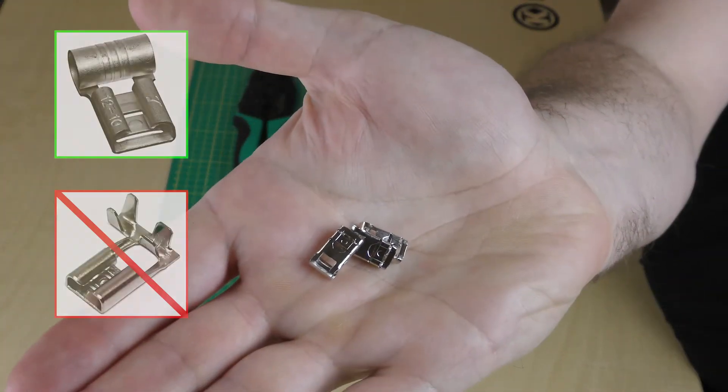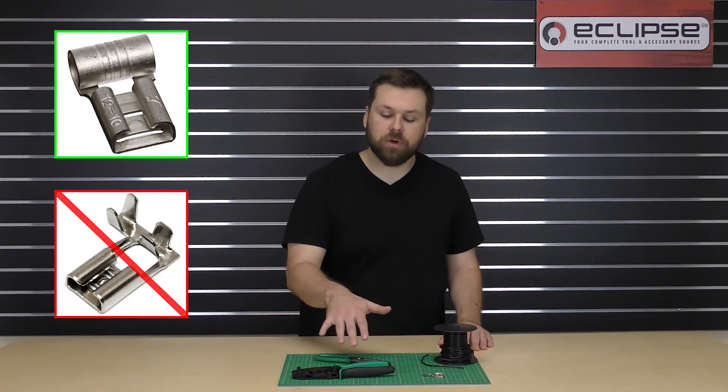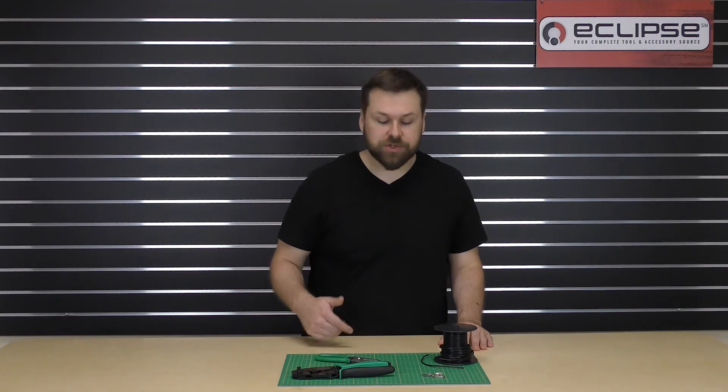Notice these are a closed barrel style. If you have an open barrel style of uninsulated flag terminals, this crimper will not work. Let's go ahead and get started by stripping the wire.